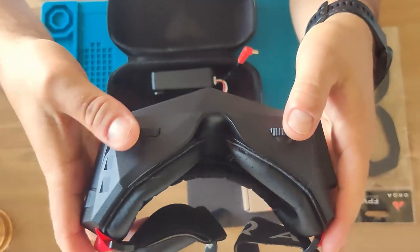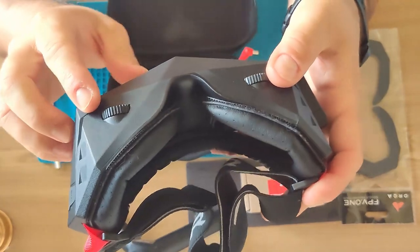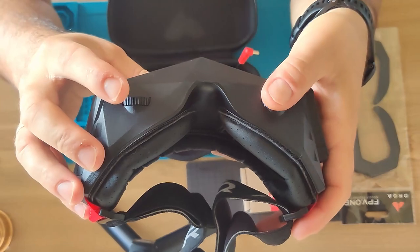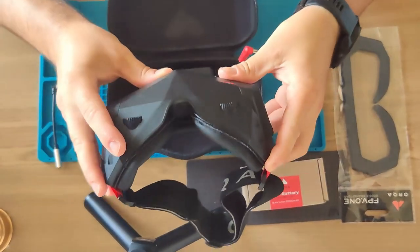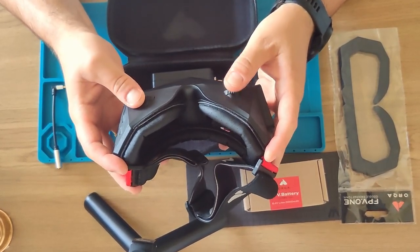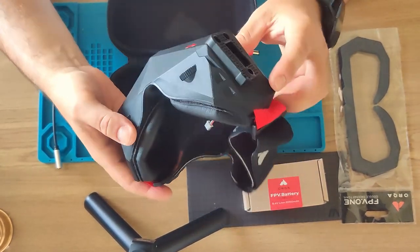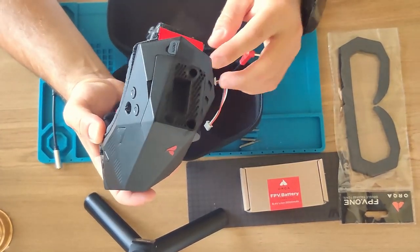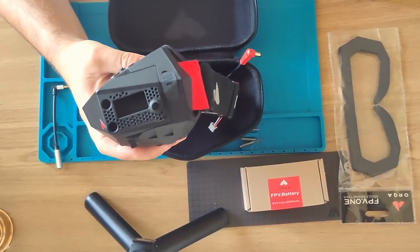Here are the IPD adjustment clicks. What I like about them is they're harder than my Fat Sharks, so you can't easily move them accidentally. These are just the IPDs set to your eyes, so when you move them once, they stay there. Orca — so far so good.